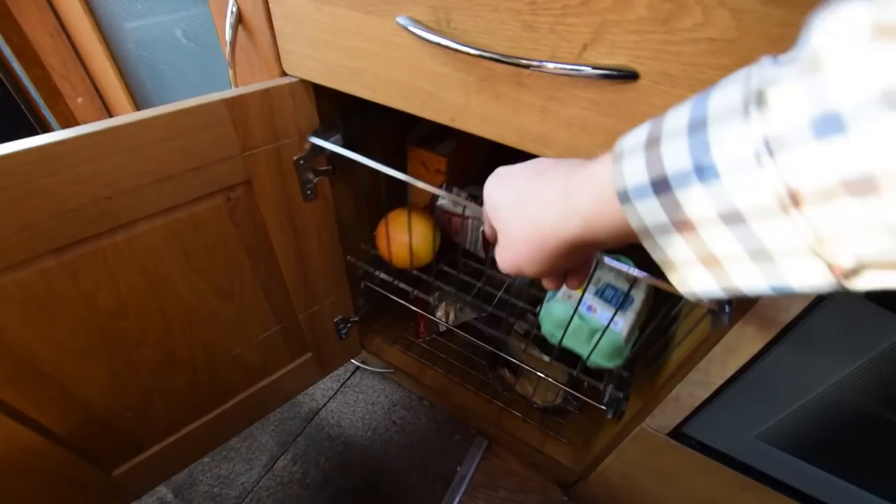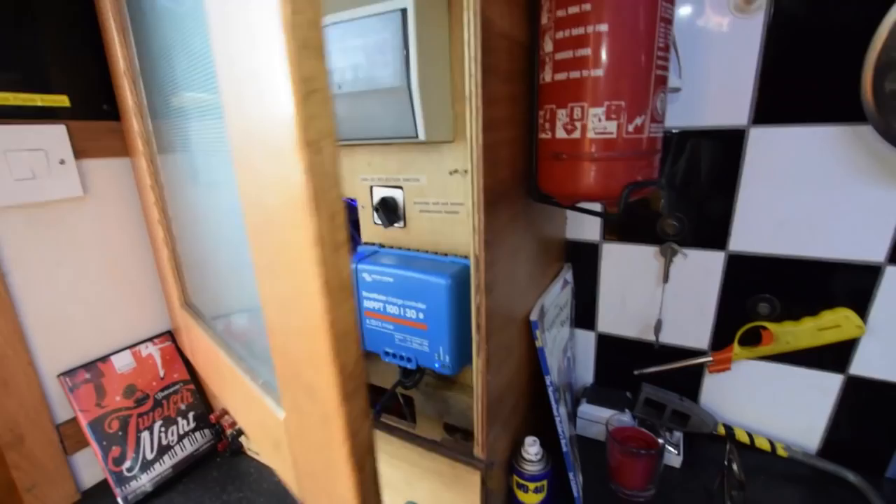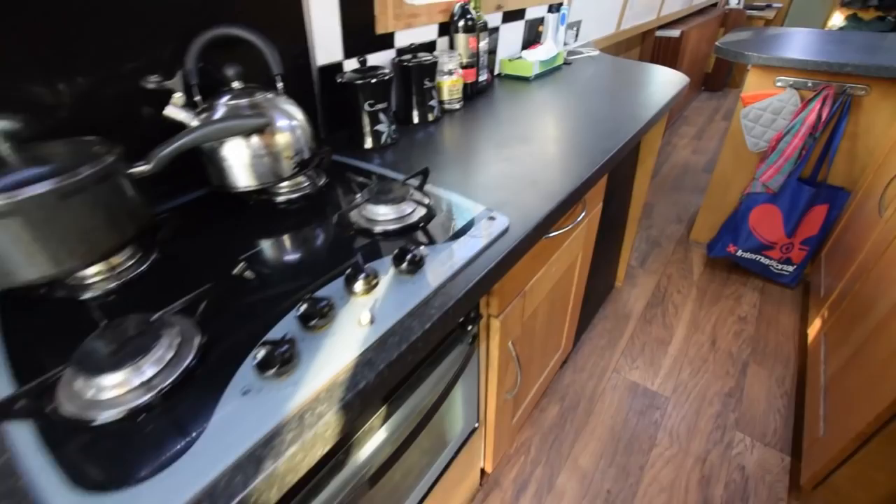The cooker is a Spin Flow four-burner gas hob with oven and grill. There are frosted glass covers over the electrics with a few switches, a solar controller, and underneath is the inverter — a one-kilowatt intelligent inverter.